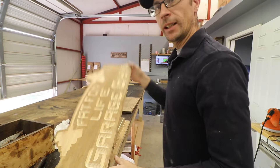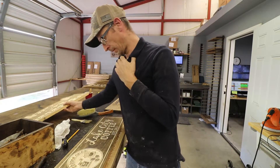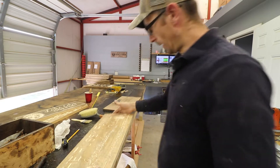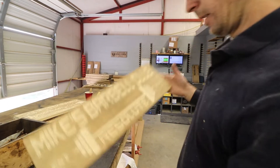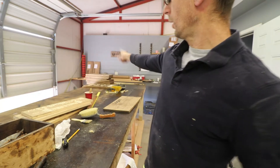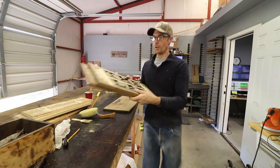Alright, we carved all these signs — a gym sign, a coffee bar sign, a cabin sign, and a gym sign again. So these will go into the paint shop, followed by those.